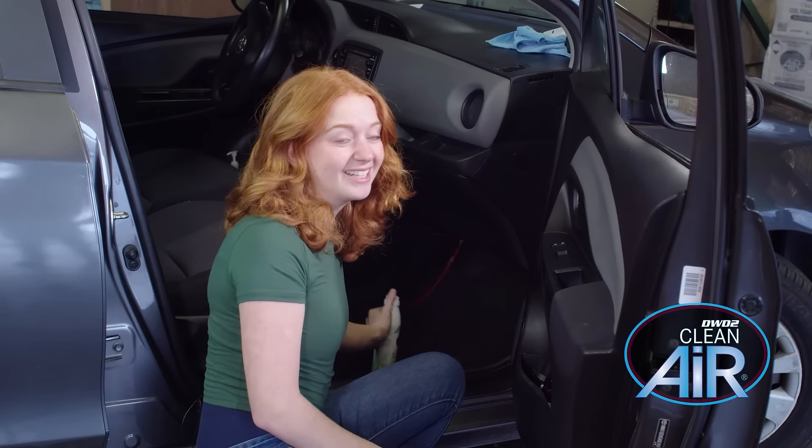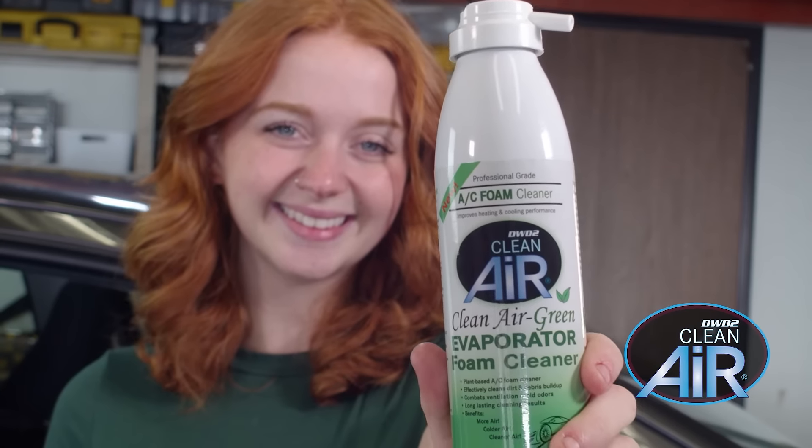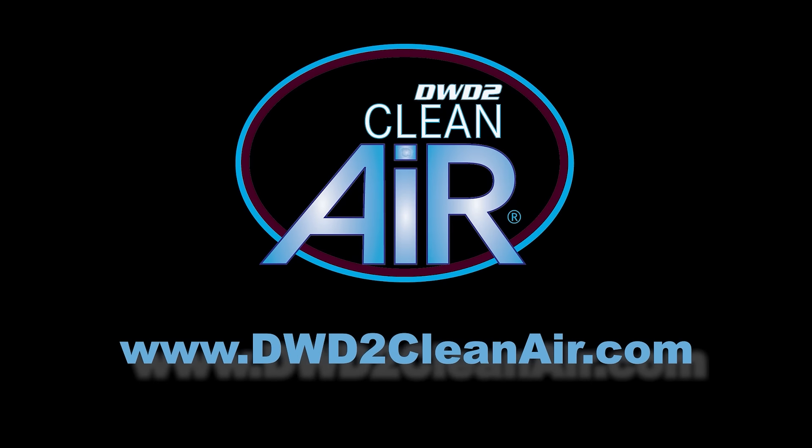My well-loved car will be smelling like new in no time. This product and other ways it can be used can be found on Amazon or at DWD2CleanAir.com.